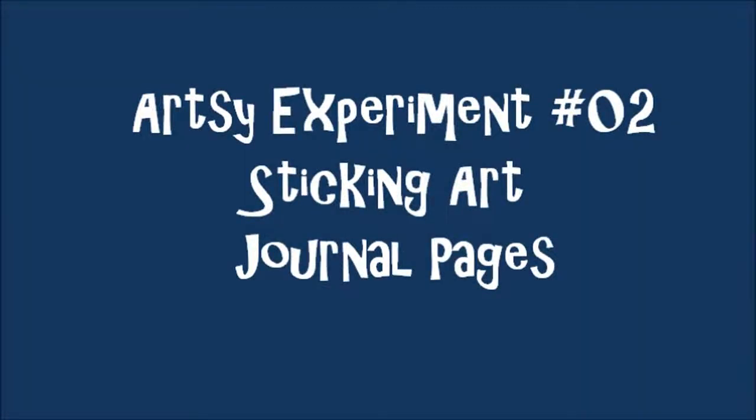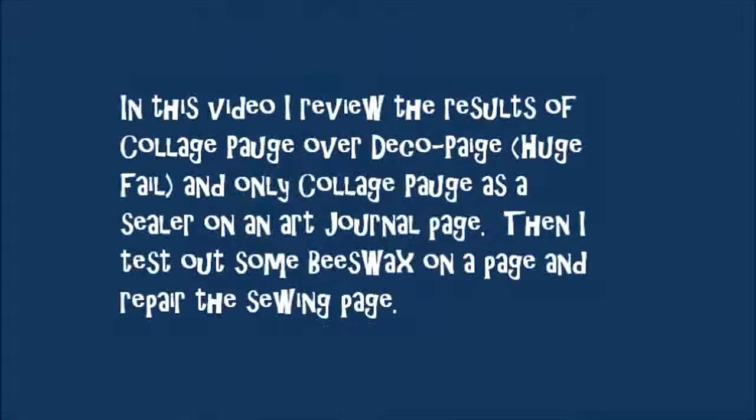Art Experiment 2, continuing my experiments with old sticky journal pages. In this video, I review the results of Collage Podge over a failed decoupage page — it turned out to be another big fail. Then I used only Collage Podge as a sealer on an art journal page and tested that. Then I test out some beeswax on another page and repaired the failed page.